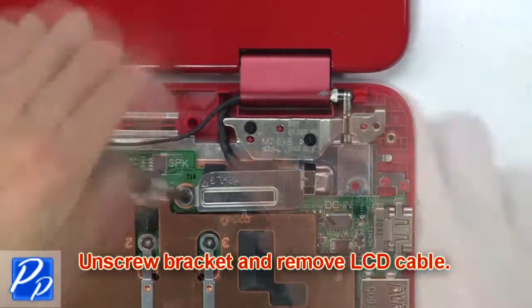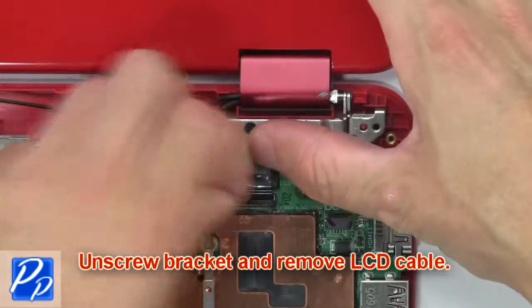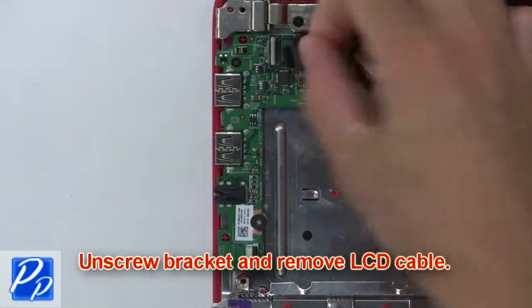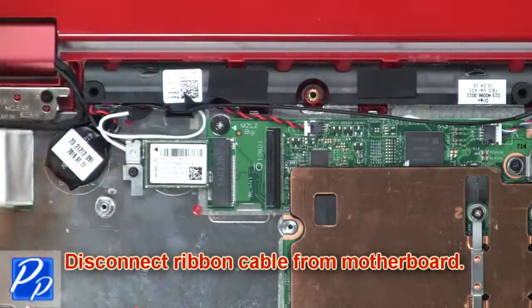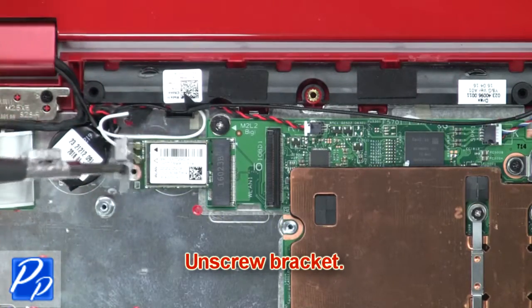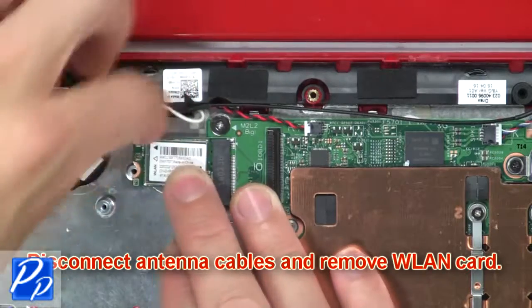Then unscrew the bracket and remove the LCD cable. Then disconnect the ribbon cable from the motherboard. Now unscrew the bracket. Then disconnect the antenna cables and remove the wireless card.